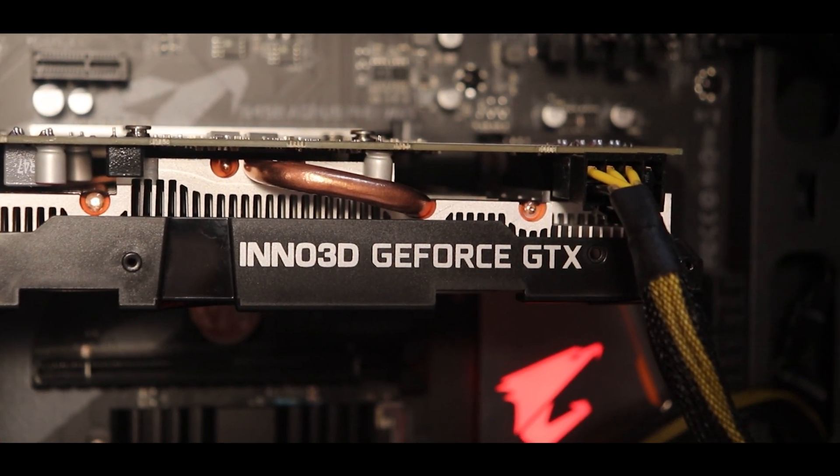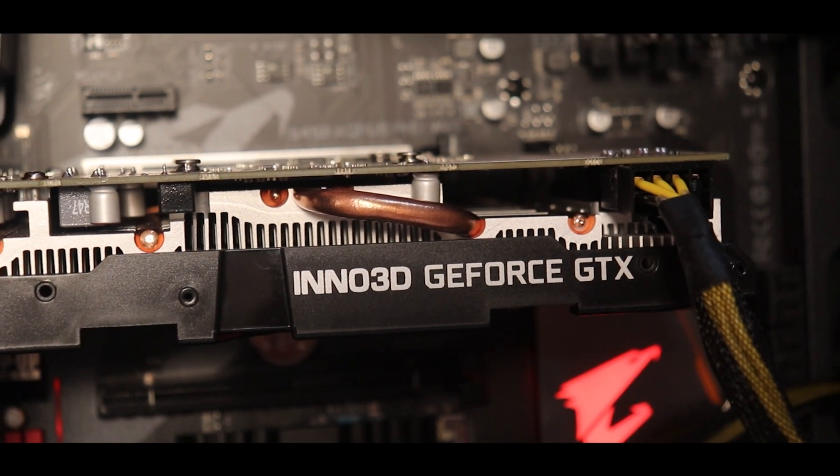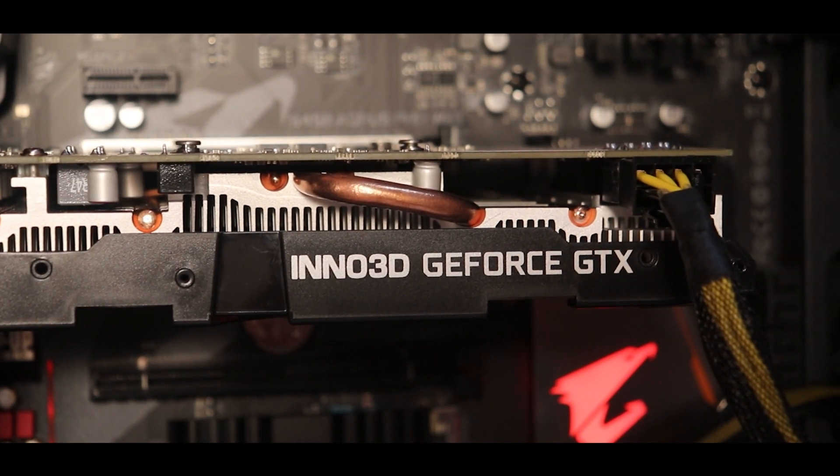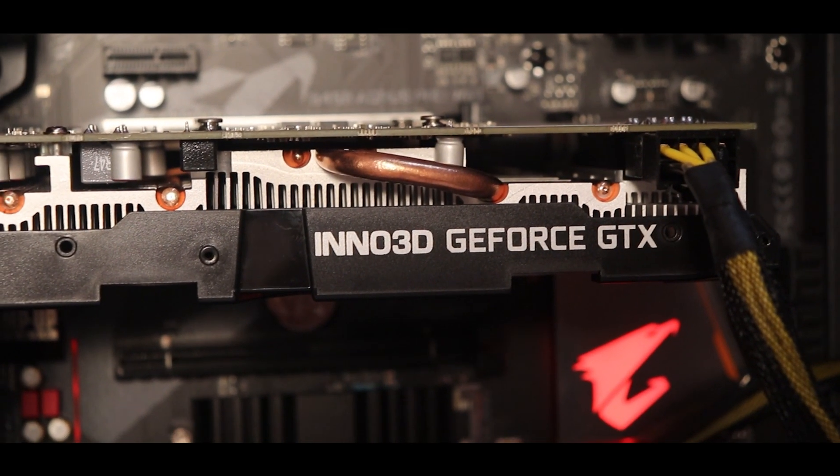When I bought this from an offline store, I got it for around 20,000. The GTX 1660 at first launch was around 22,000, but you can find it on Amazon for around 18,000. Overall, the GTX 1660 is a good graphics card and is what I have used in this build.